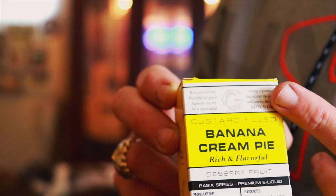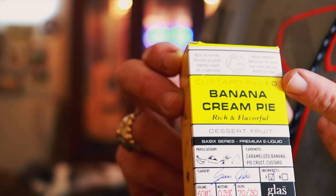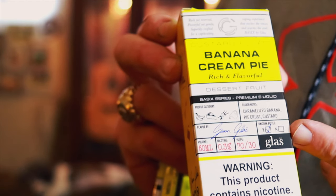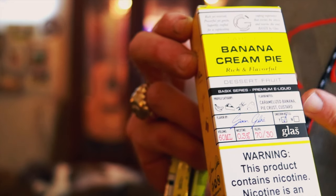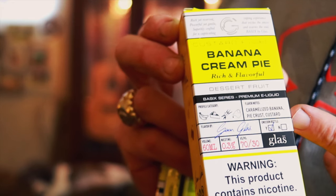Here's the box. As you can see, the Glass logo — this is Glass Basics, Custard Filled Banana Cream Pie. Rich and flavorful. It is a 70-30 PG-VG ratio. Their flavor profile says caramelized banana, pie crust, and custard.